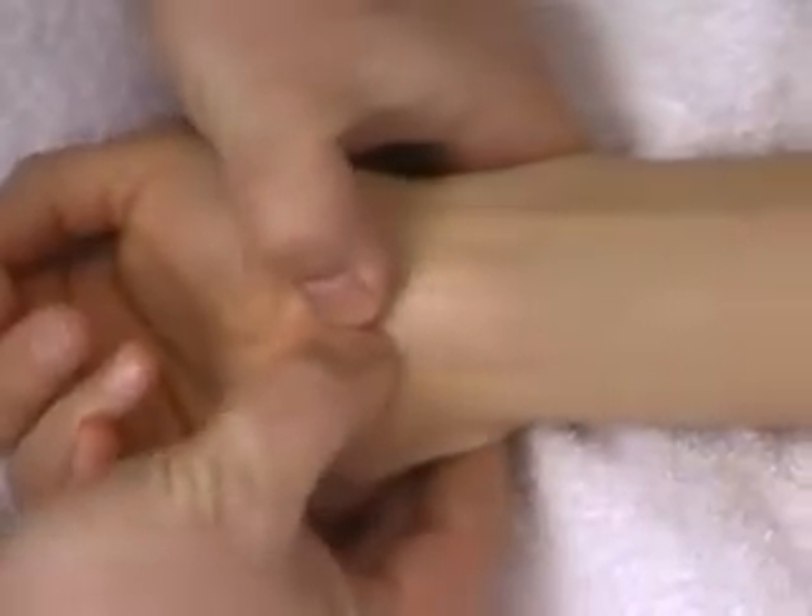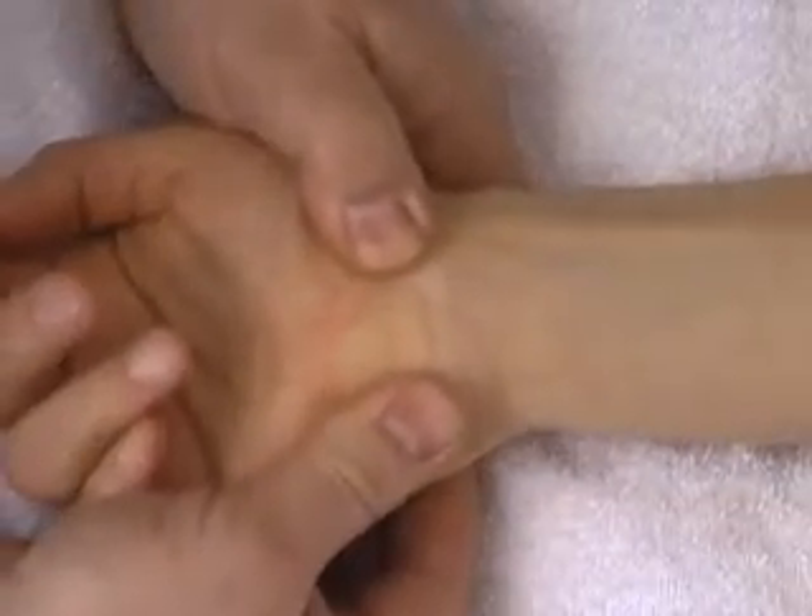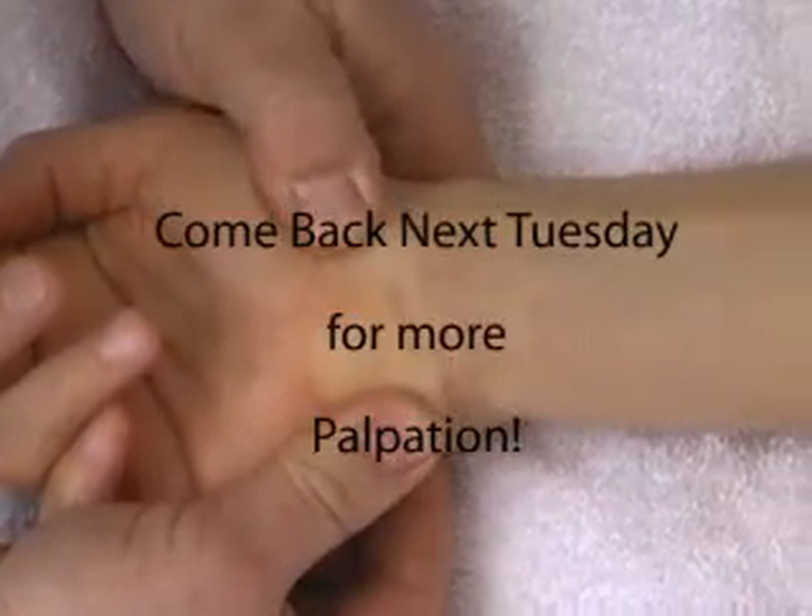Manipulations can be done in this kind of way, or grabbing the bony attachment points and spreading — those are our common manipulations.